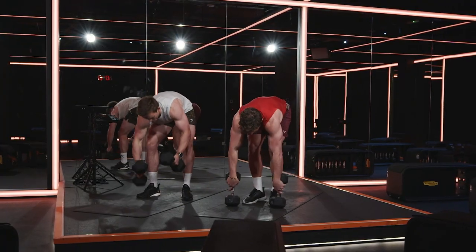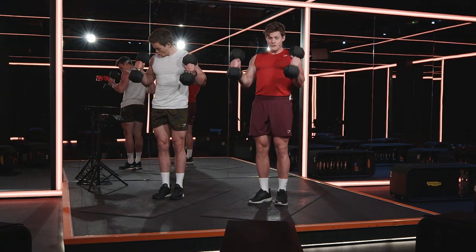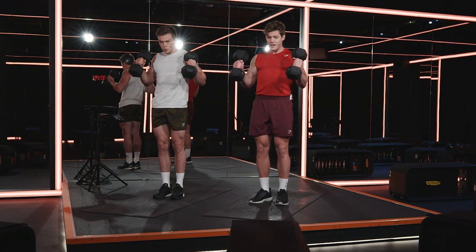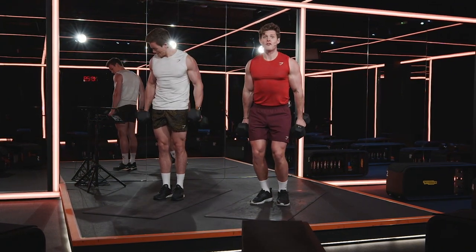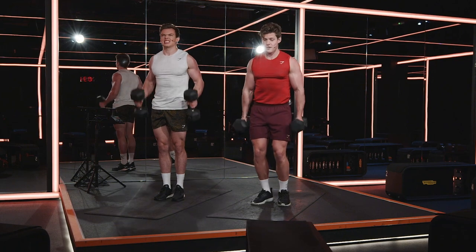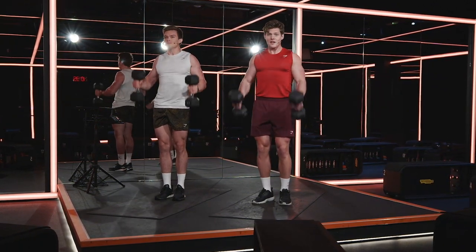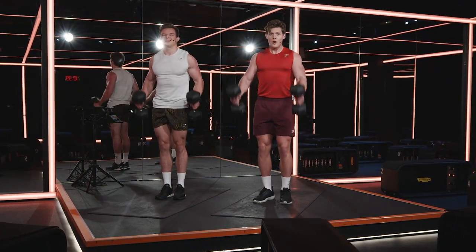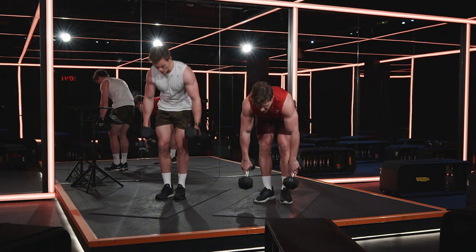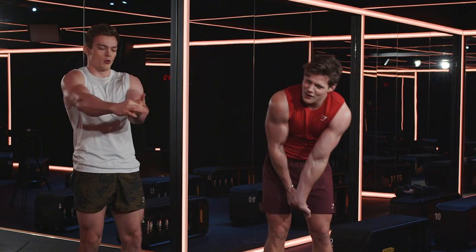Grab the second dumbbell straight away — let's go hammer curl, 30 seconds. Really feel the forearms start to blow. I know right now your biceps are killing and your forearms are blowing, but you've got ten, nine, eight, seven, six, five, four, three, two, one. Breathe — 30 seconds rest. Stretch it out, enjoy this rest, you're going to need it.